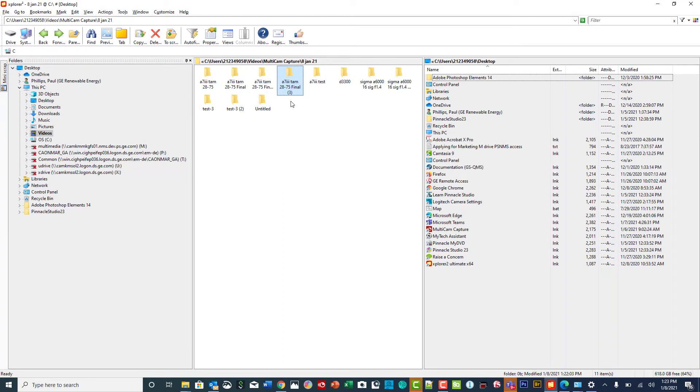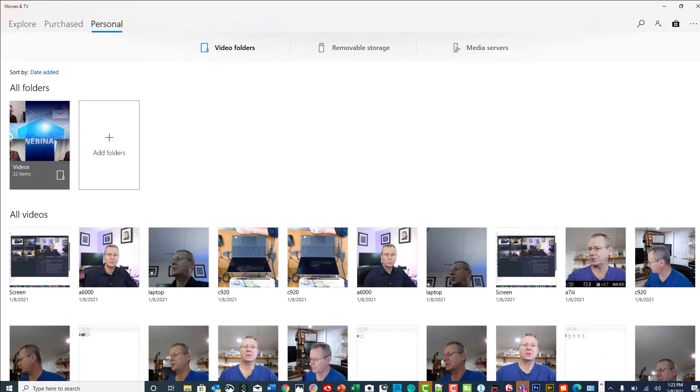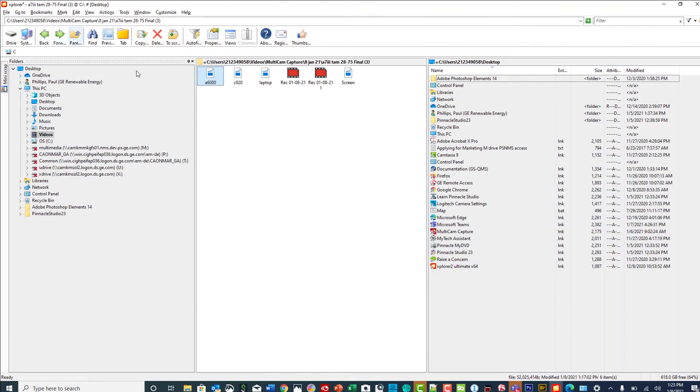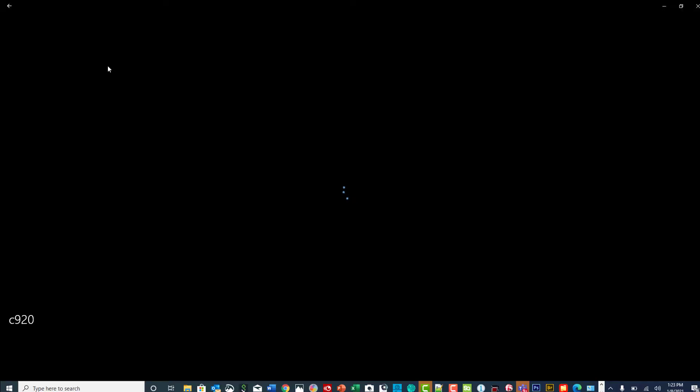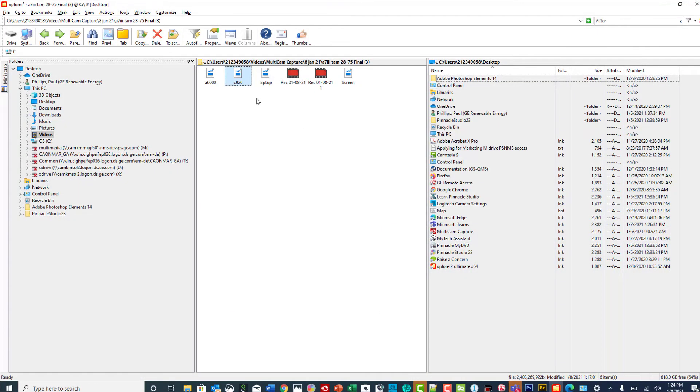What I want to do now is just show you the net result of your recording with Multicam. If I click on the folder where I've collected all my files, you can see there's an A6000, a C920, and the screen capture. If we just double-click on this one, it opens up as a typical Windows Media Player video. Same thing if I click on the C920. The reason I'm doing this is to let you see that you're getting a separate video file for each input that you've set up.